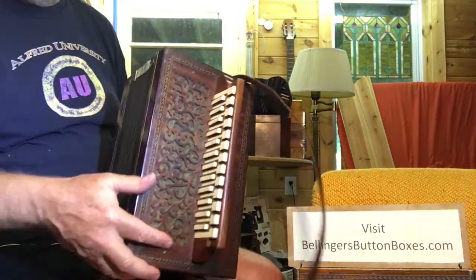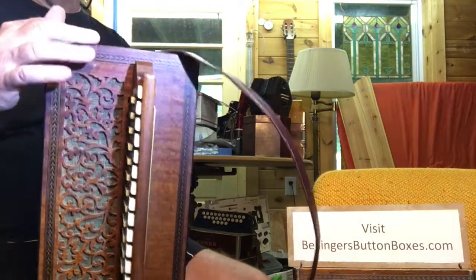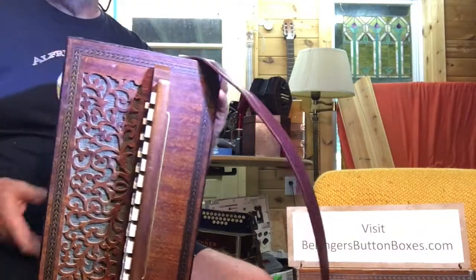25 buttons — 13 on the outer row, 12 on the inner row. Another nice feature: it actually has the bellows lock internal.